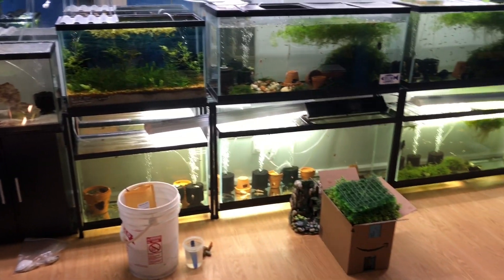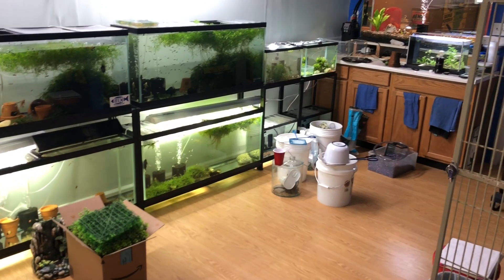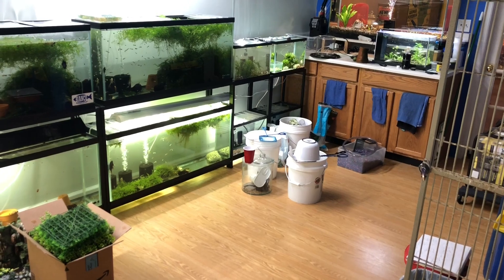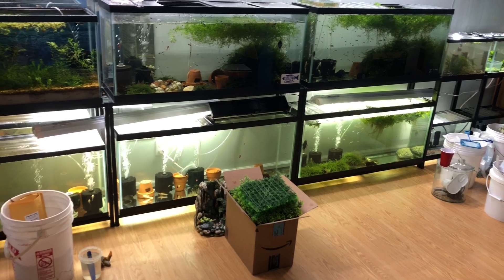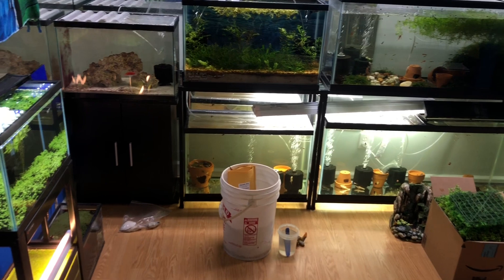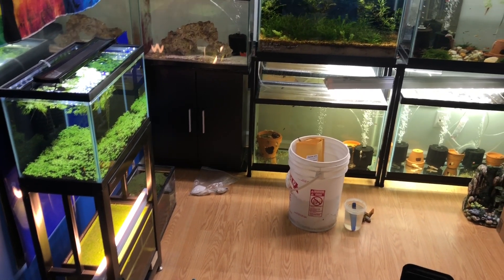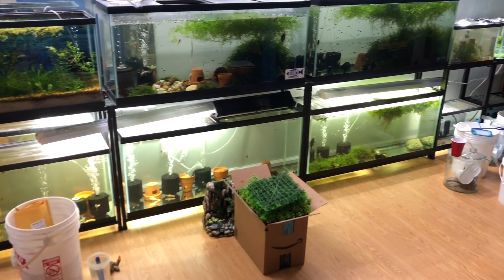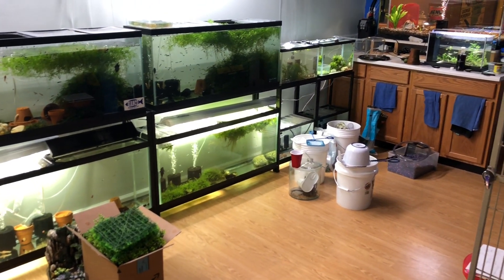Welcome to the fish room! Today I have some things sitting out and I want to show you what's going on before I finish a couple little projects. Thanks for clicking on the video — check out some of my older videos and playlists. If you like the video, like it, comment below, subscribe and hit that notification bell. Let's jump into the video and take a look at some of the tanks today.